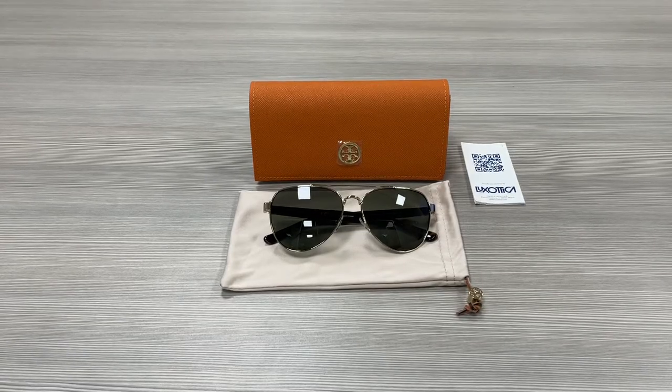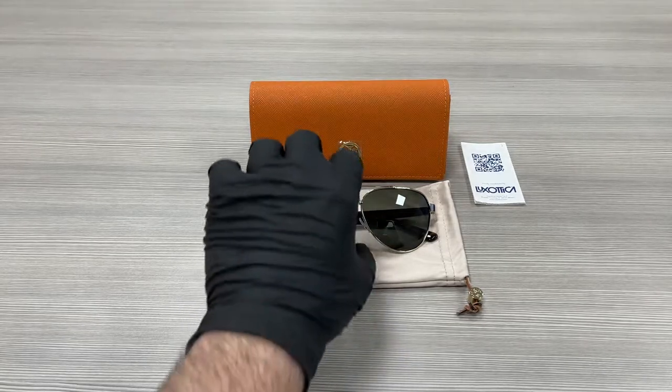Hello everyone, my name is FBWDrawout.com. We'll be taking a look at this Tory Burch model TY6070 in color code 32729A. It's a light gold Havana colored frame.